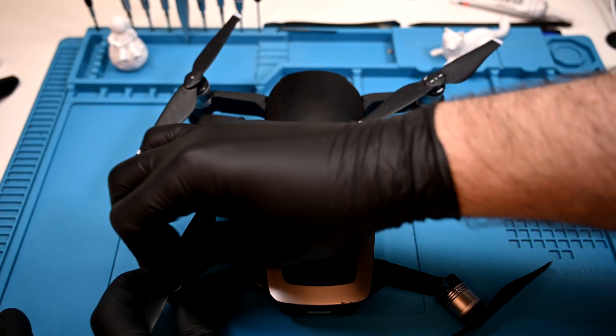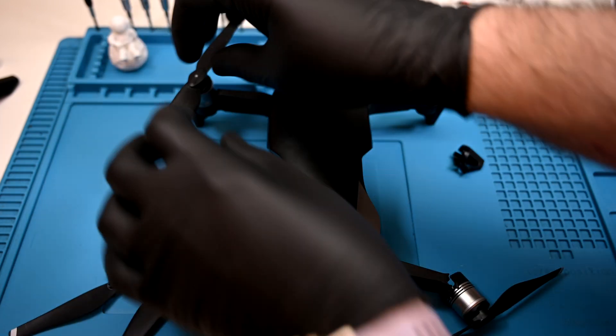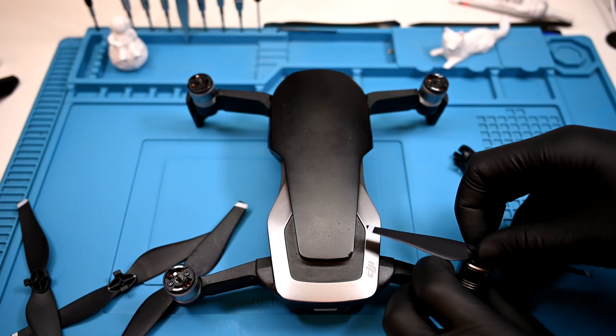I'll start by removing the four propellers. You don't have to worry about mixing these up. The symbols on the propellers will match the corresponding symbols on the motor heads. They can be pushed down and turned to unlock easily.